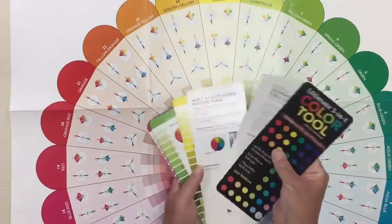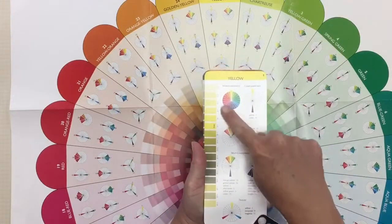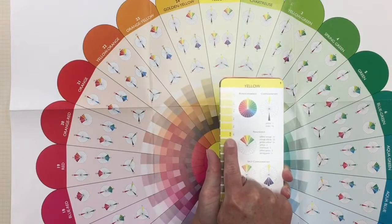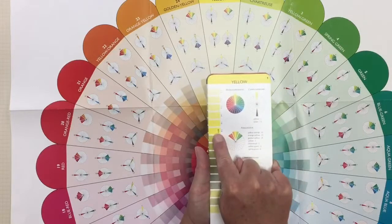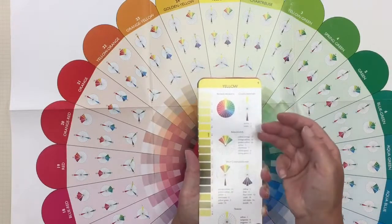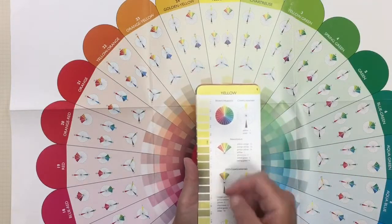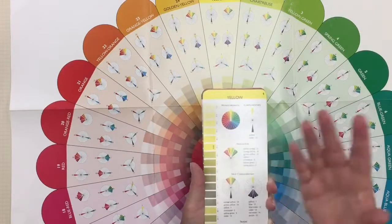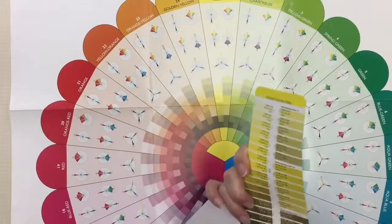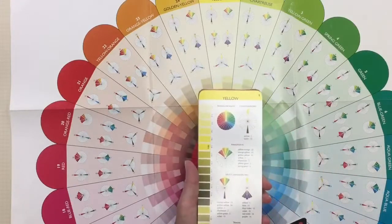Joan shows you the pure color at the top. A tint is a fancy word for when you make a color lighter with white. If you choose to make a shade, you add black to it. You can also tone the whole thing down by adding gray to it — and then you come up with all of these variations. It's pretty cool how it's all put together.